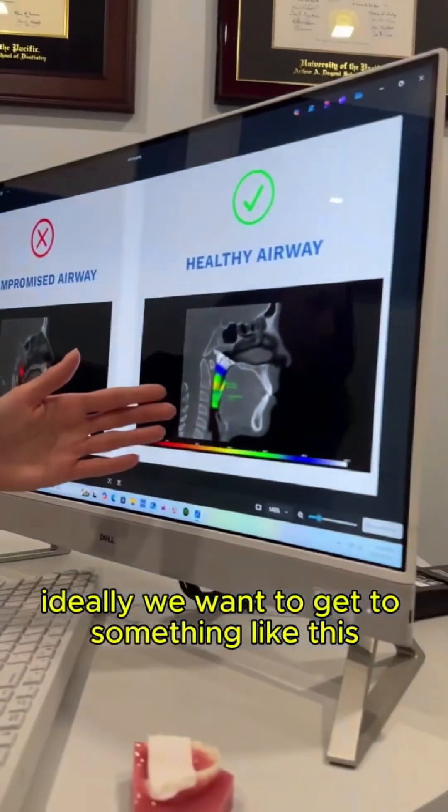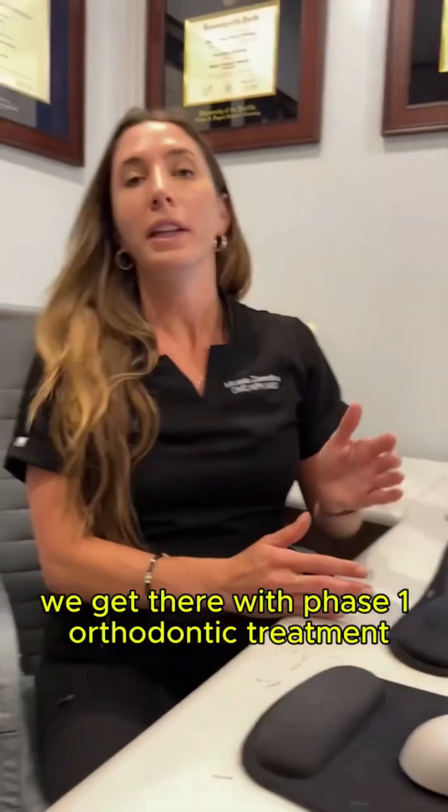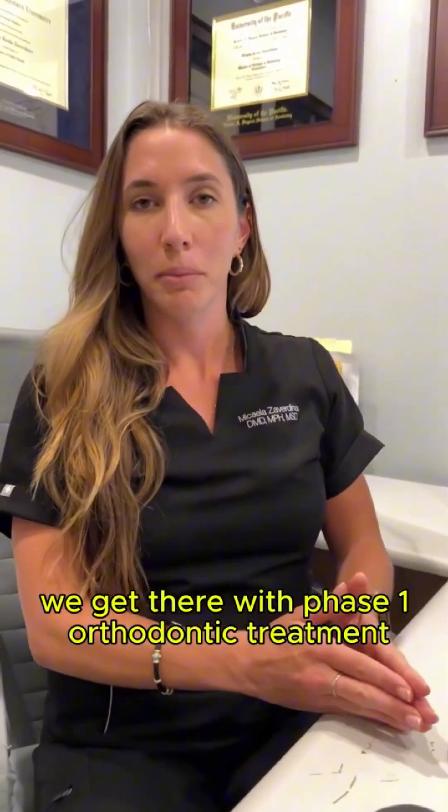Ideally we want to get to something like this where the airway is opened up. How do we get there though? We get there with phase one orthodontic treatment.